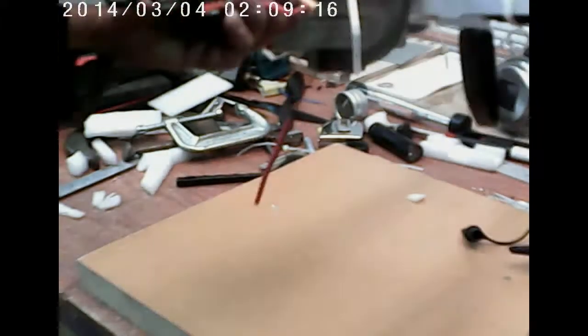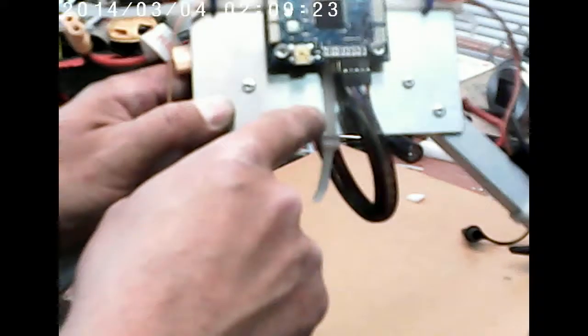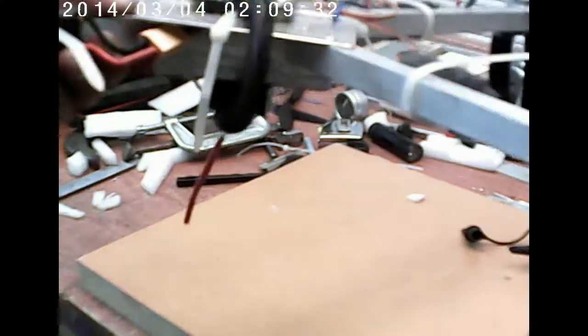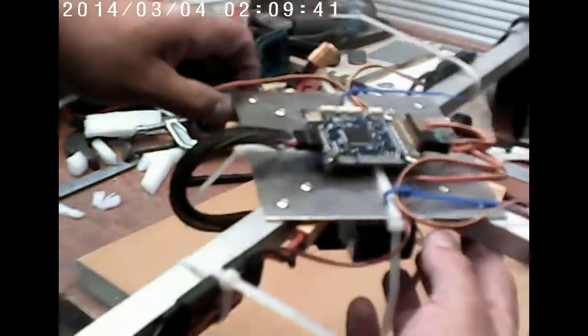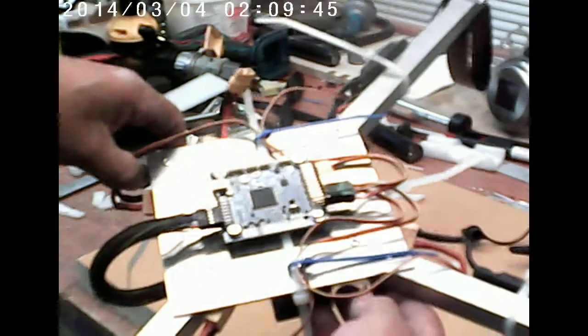I think we've got the new prototype all ready. We've got our front of the board here, drops down to the transmitter, the antenna dangles down, the motors are out here. I think we can just go do some calibrations, and then heaven knows, maybe we can test it.